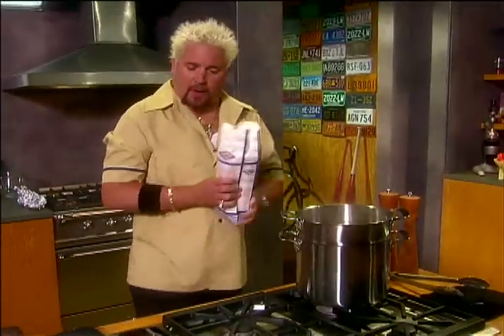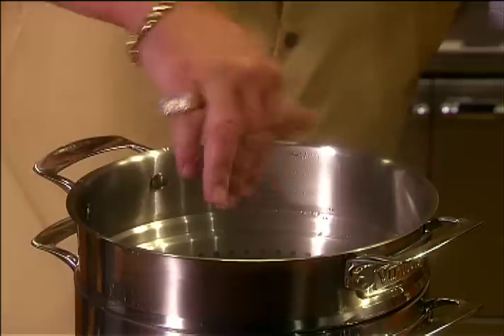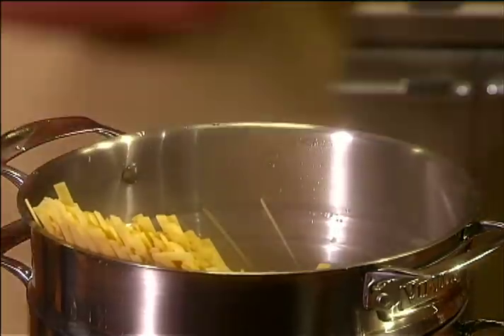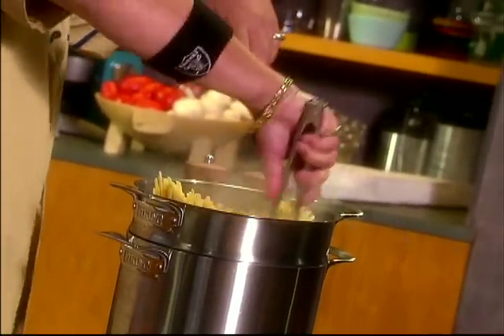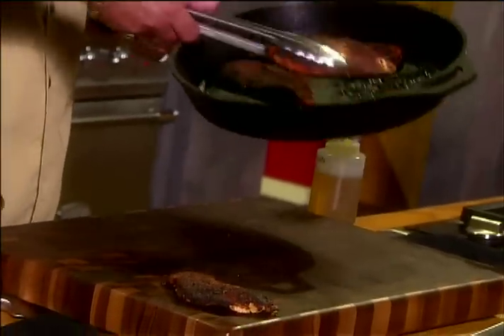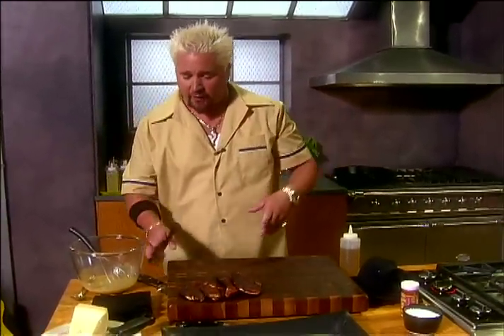So before we drop the pasta, let's season that water a bit. In with about a pound. Now, take a second when you first pop that pasta in the water because you don't want the pasta to cook at the bottom and not at the top, so get that all worked down into the pot. Just pulling these blackened breasts out of the oven — look at those. We're gonna let these rest on the cutting board for a little bit so when we cut into them, we don't lose all the great juices and flavor.